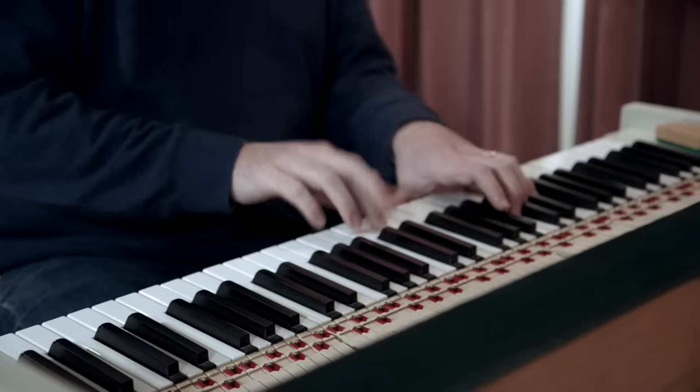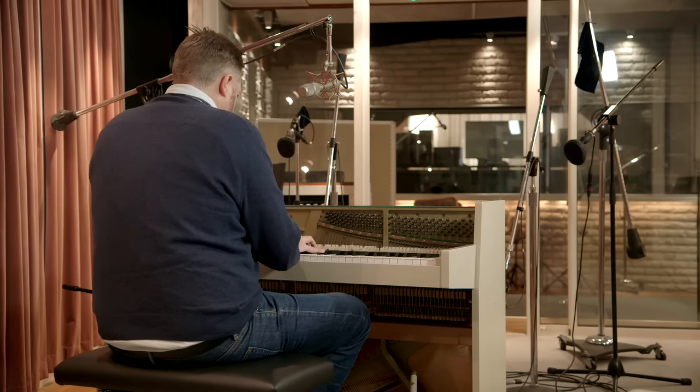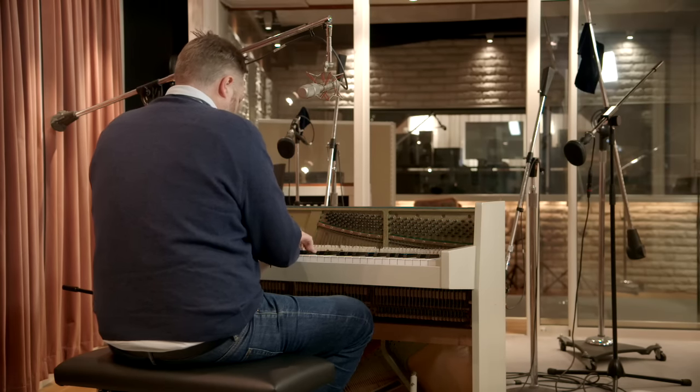One of the things we continue to try and do with the Easy Keys line is bring you exciting and inspiring new instruments to help you make your musical ideas come to life quicker. And the Small Upright is no exception. The reality of this product is that you don't have to take just a normal piano library — maybe one that came with your DAW or something you got online for free — and apply a bunch of different effects and processing to it to get something unique and interesting.